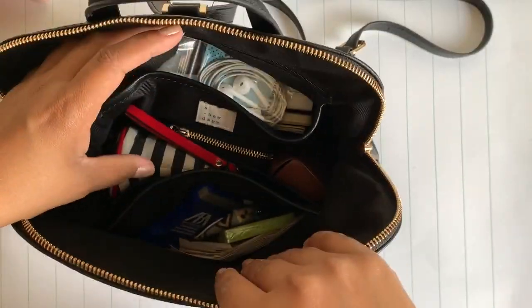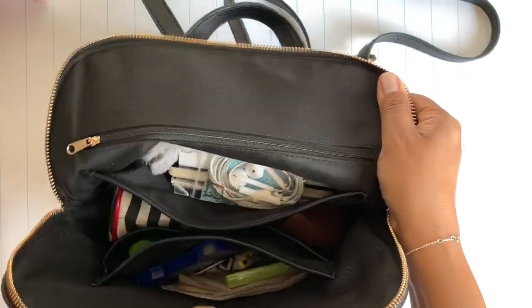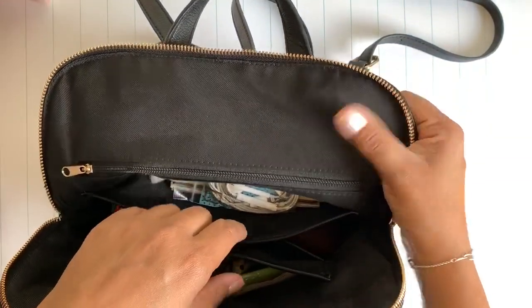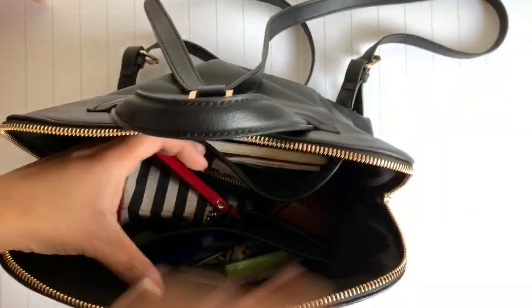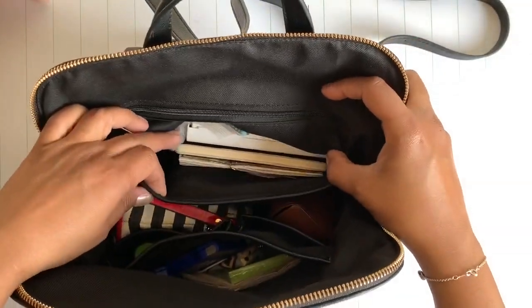Let's just get right into it. There's one pocket with a zipper right here, and that is where I keep all of my feminine stuff. I just keep it there out of the way so that when I don't need it, I don't need to be shuffling around through it.